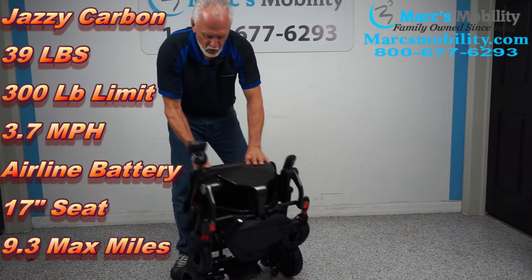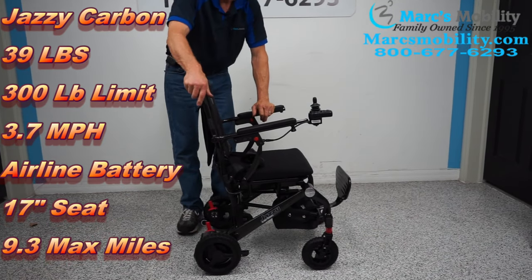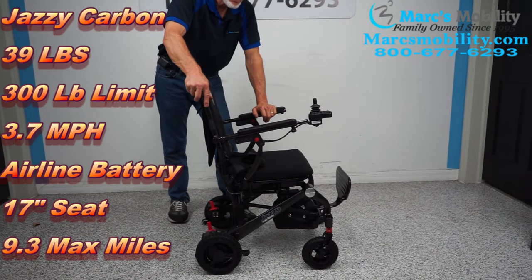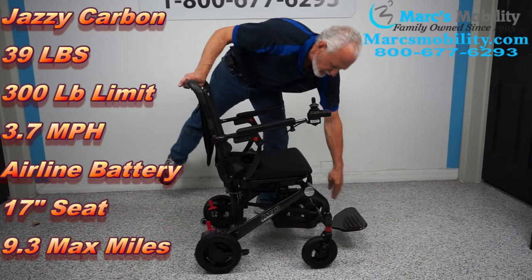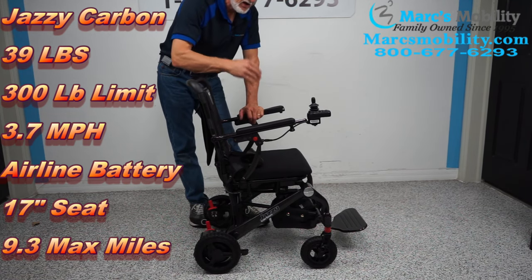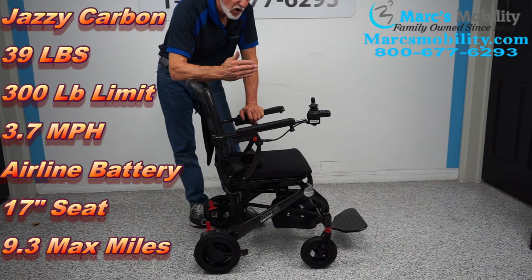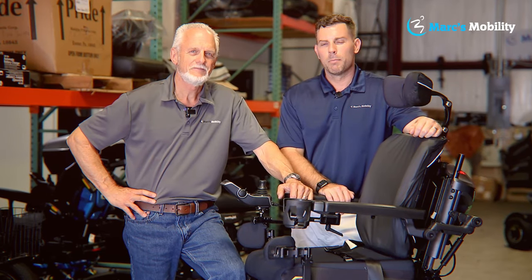It will go up to 9.3 miles on a single battery charge at a speed of 3.7 miles per hour. The chair is 24 inches wide by 37 inches long and will hold a 300-pound person. You can drive it from the right or the left. This is the Jazzy Carbon ultralight power chair.